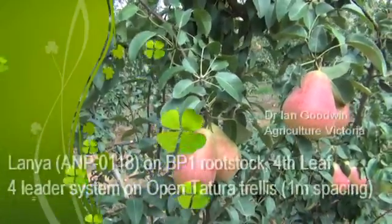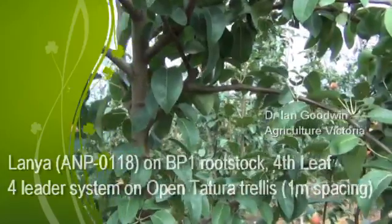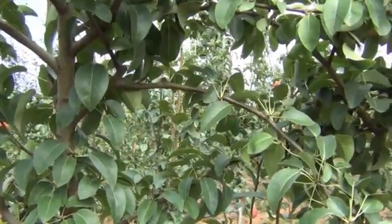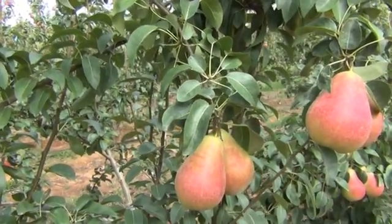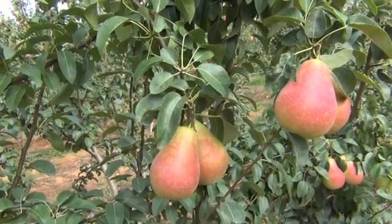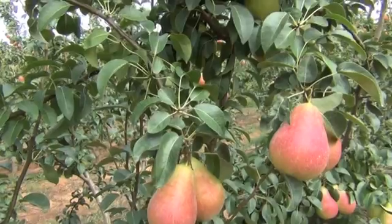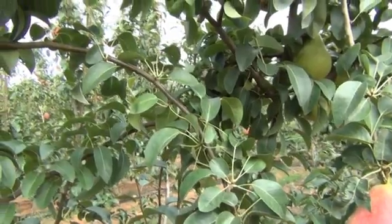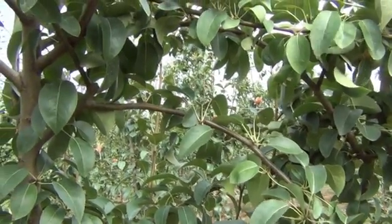Here I'm demonstrating a fruiting lateral. It's come off the leader — this was a shoot that formed a flower bud on its tip and it's produced two fruit. Of course those fruit are weighing down the fruiting lateral, but as we go back along the lateral you can see that there are really good fruit buds developing there that will form our spurs.